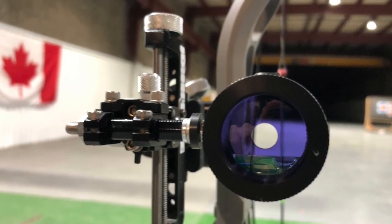In this case I've got my 6x lens in my scope — in this case a Specialty Archery VersaScope, which you'll need to use the Double Vision System.